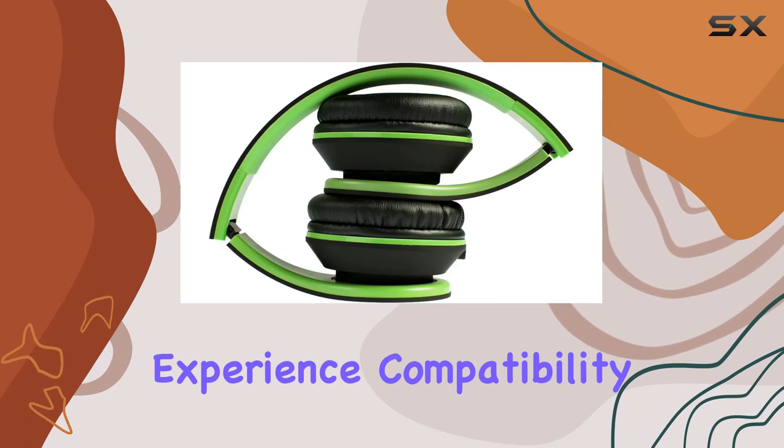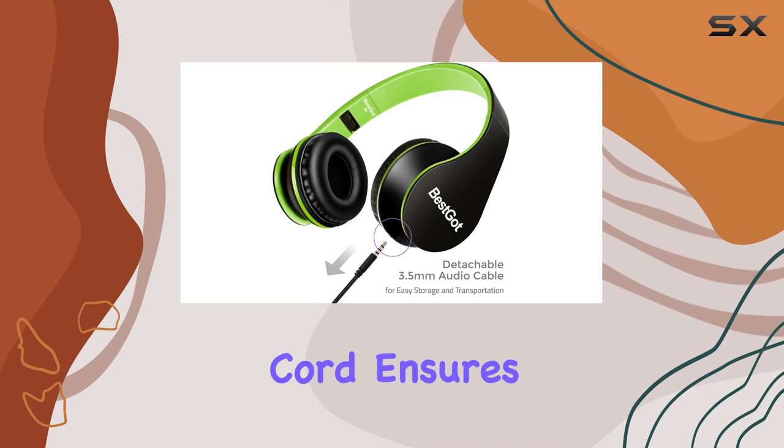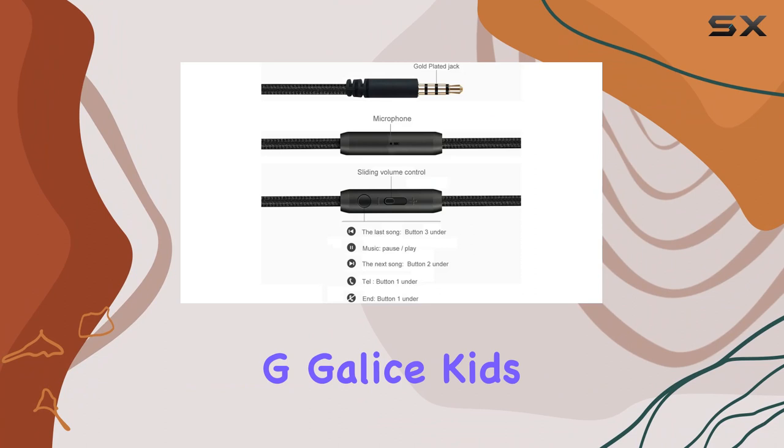Compatibility is another strong suit. These headphones work seamlessly with smartphones, tablets, computers, MP3 players, and various other devices. The tangle-free cord ensures hassle-free use, and the vibrant green color adds a touch of personality.